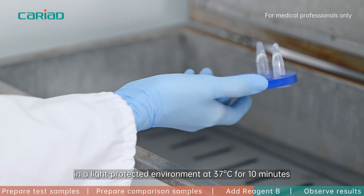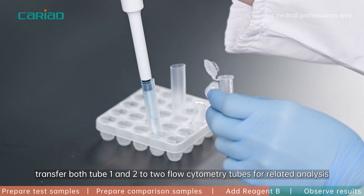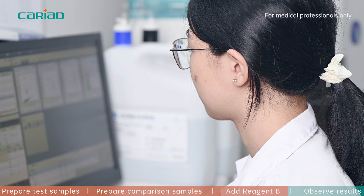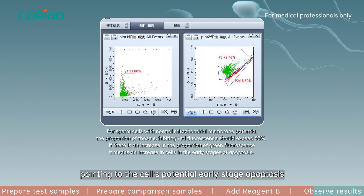After incubation, transfer both tube one and two to two flow cytometry tubes for related analysis. Green fluorescence indicates a decline in mitochondrial membrane potential, pointing to early-stage apoptosis in the cells.